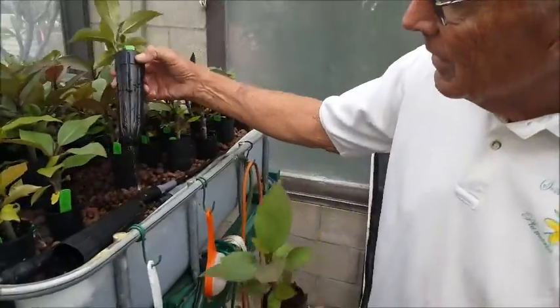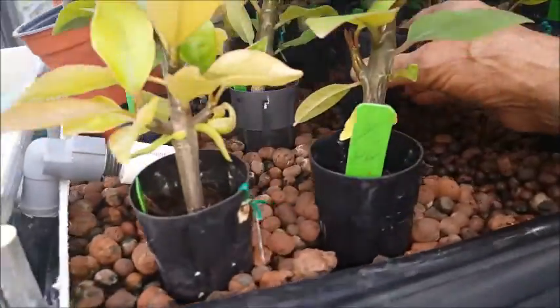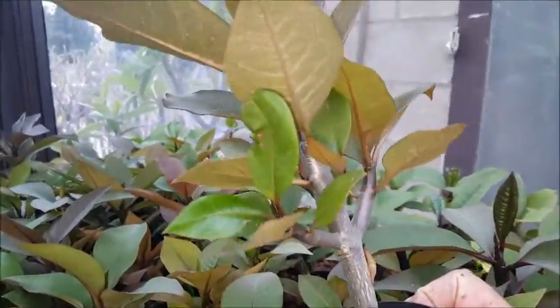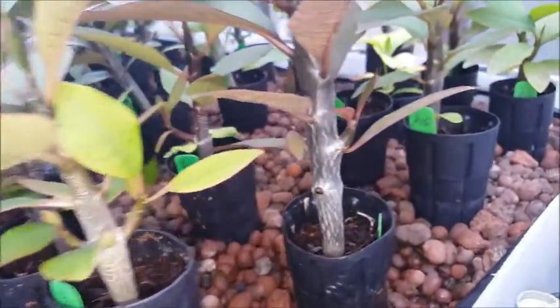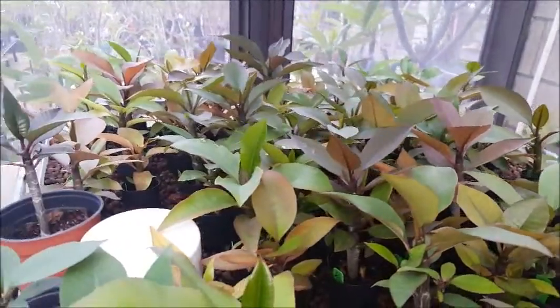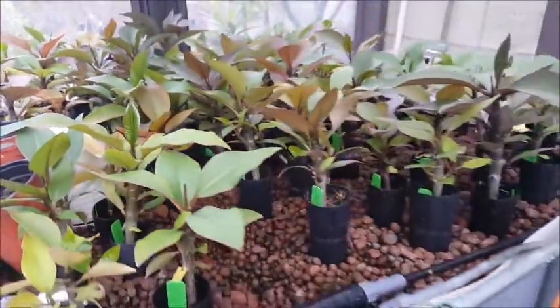We'll take two or three of these out and see what they look like. Notice how many of these have branched — it's very common for these to have branches. They all get the same light, the same water. There's no variation in water and we don't feed them any chemicals.